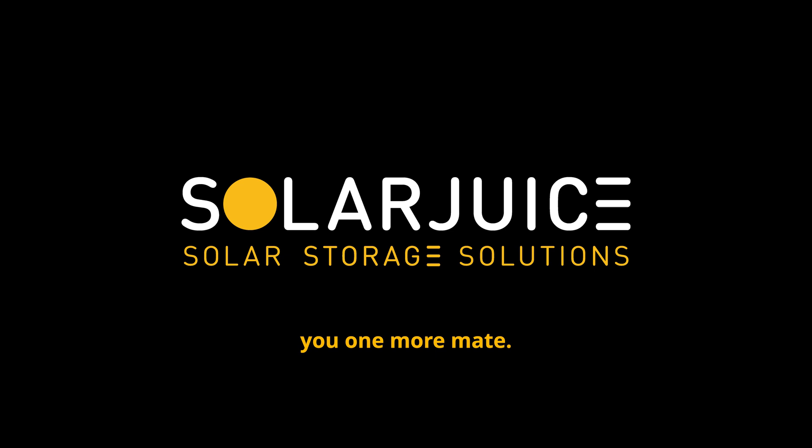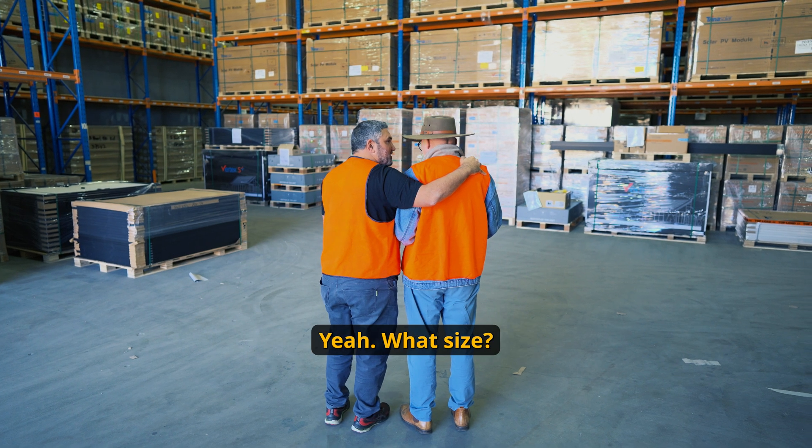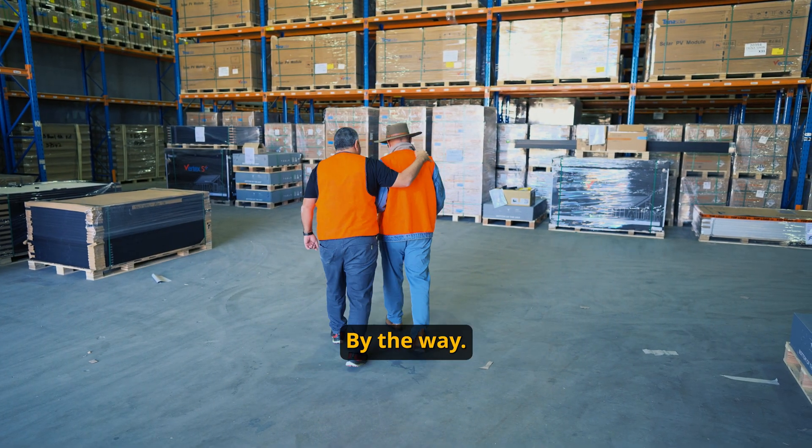Marcus, I've got to tell you one more thing, mate — they're coming out with another hybrid inverter. Yeah, what size? It's kilowatts. Oh my god, that's not an advantage, by the way.